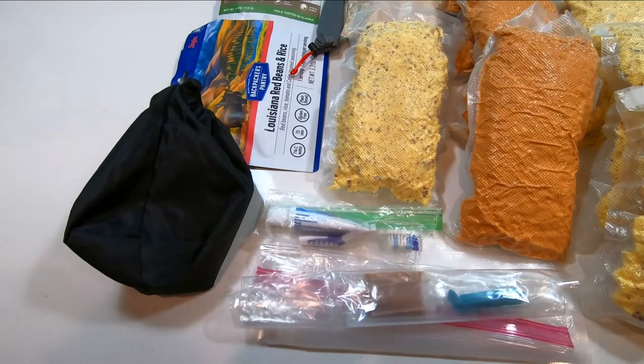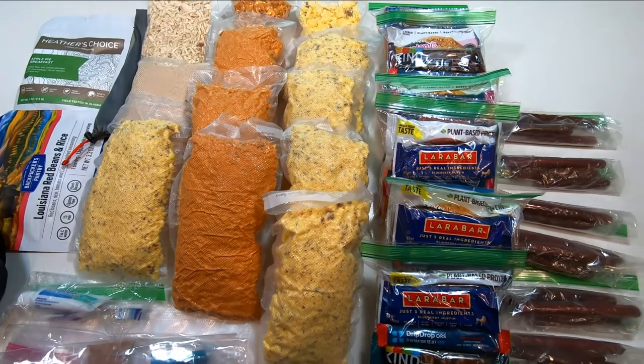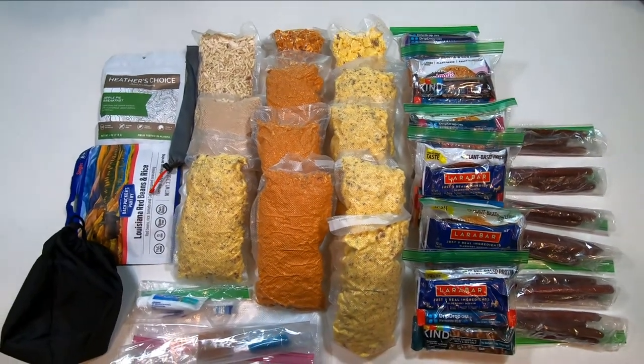The only other thing worth mentioning is that I've made sure to have a good variety of flavors for everything, just so I don't get tired of any one particular snack or food.